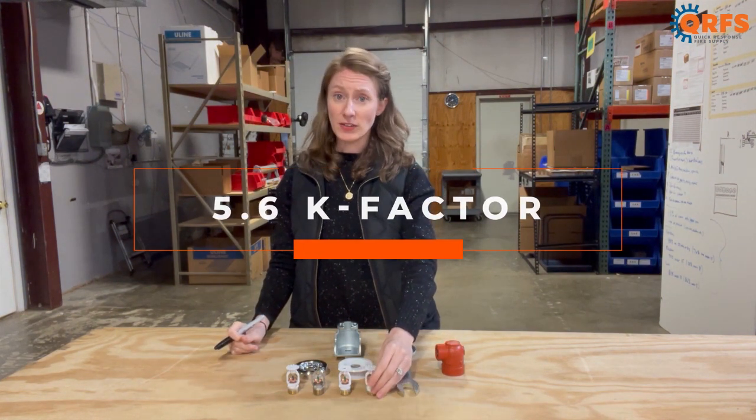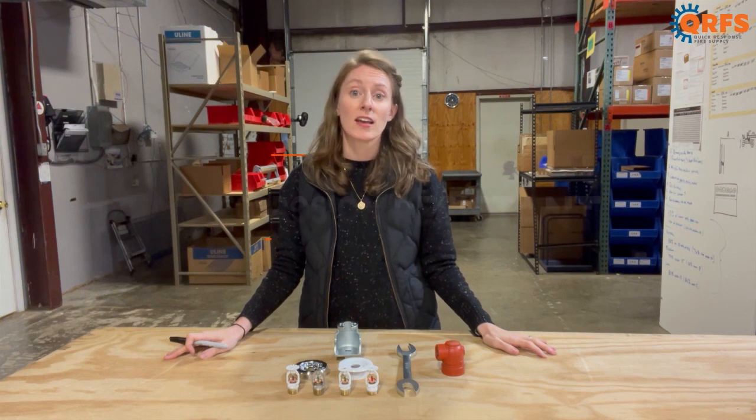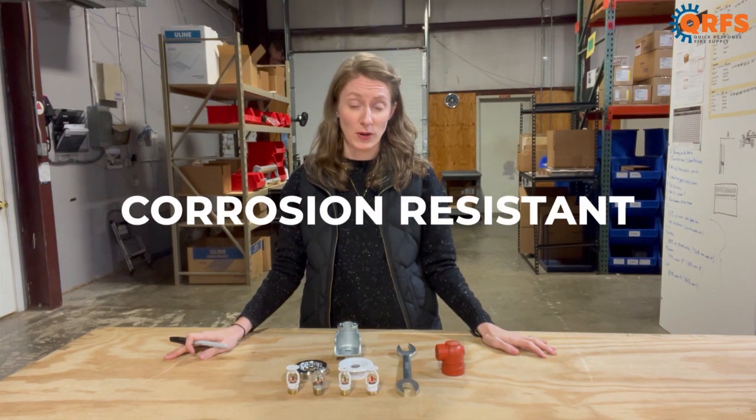This specific fire sprinkler is available in a variety of finishes and temperatures. The primary finishes are brass, chrome, and then a white and a black polyester coating. These polyester coatings also provide corrosion resistance for the fire sprinklers.